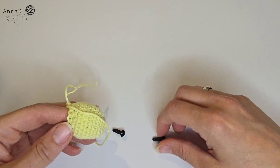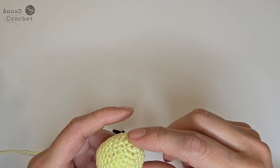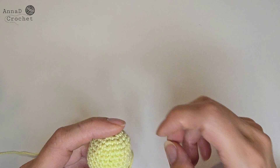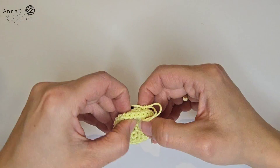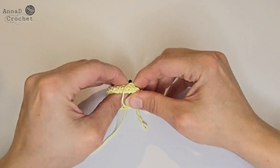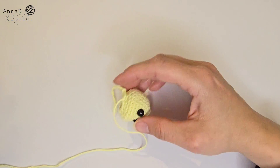Now it's time to place the safety eyes — you can place them wherever you want. I place them between round number 3 and 4 at the distance of three stitches, but sometimes I insert them at the distance of two stitches. It's also a good moment to stuff your cat.